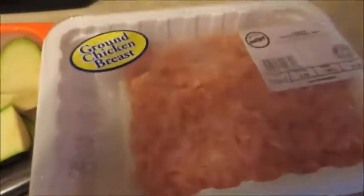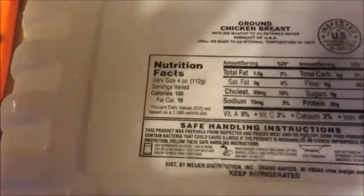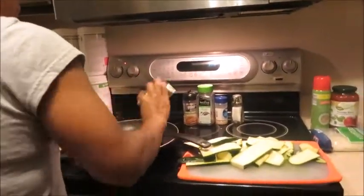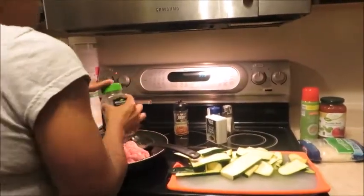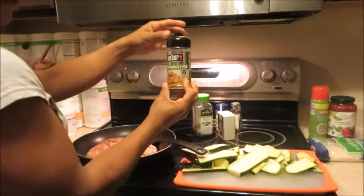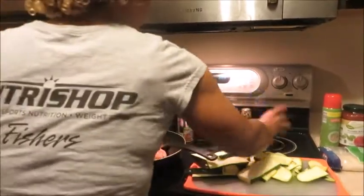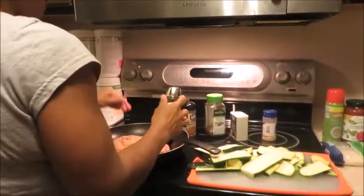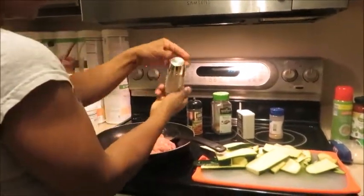I'm choosing to use ground chicken breast - this one is 99% fat-free, so there's only 1.5 grams of fat per four-ounce serving. Black pepper, basil - these are all Italian food base seasonings. I love Weber grill roasted garlic herb seasoning and a little bit of extra garlic. I use more garlic because it mimics the savoriness of salt without adding a lot of salt. This is sea salt.